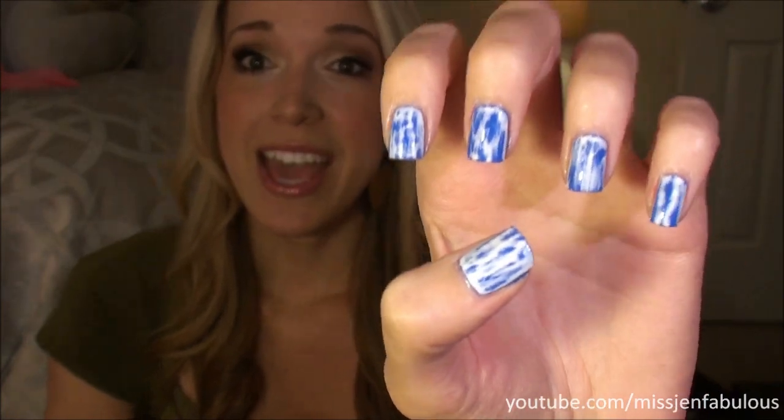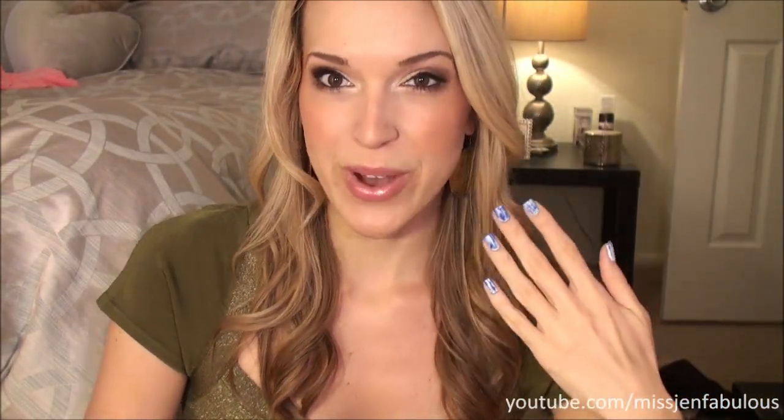Here is the final result that I achieved and it's so easy to do. If you don't want to go for a classic acid wash denim look with the blue and the white, you could totally do any colors — neon colors, a different color on every nail. You do need two different colors per nail, so you could really be creative with this manicure.